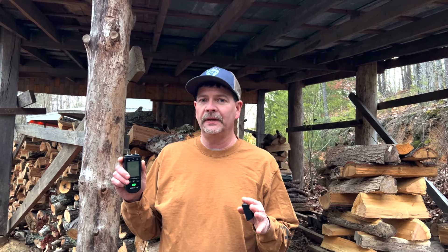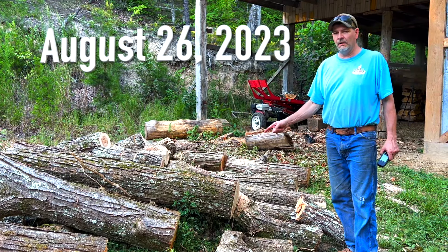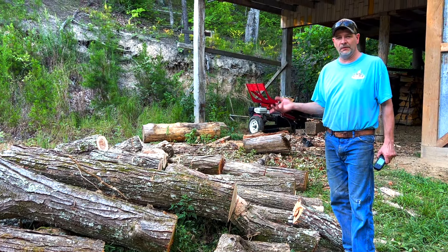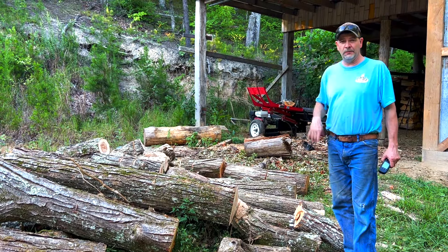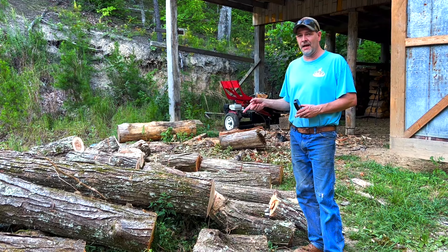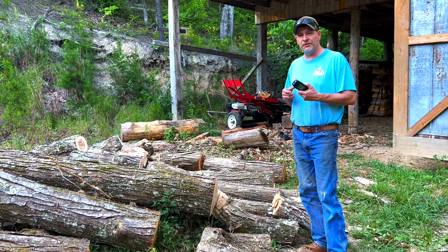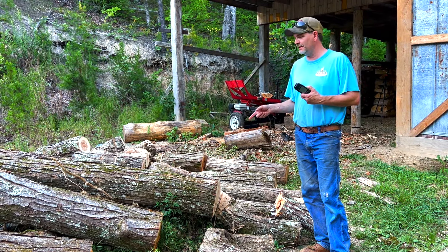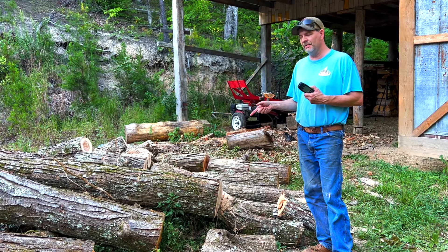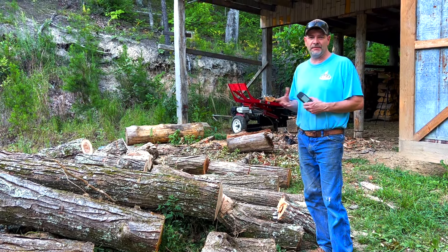The experts say the ambient air environment is probably 15% moisture already, so getting anything less than that we'll be happy with. This log came from a tree that fell just a couple of weeks ago across our driveway in one of the storms. It was standing live when it fell, so it's pretty green and very heavy. We're going to put the moisture meter on it and see what the moisture is today, then check it again in a couple months — maybe four months — and see what the firewood moisture is after it has some time to dry out.